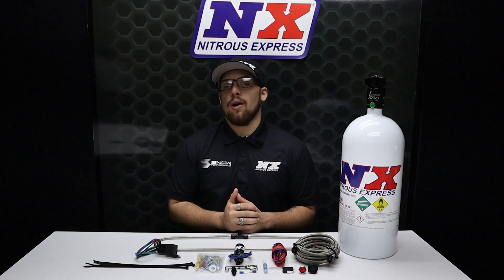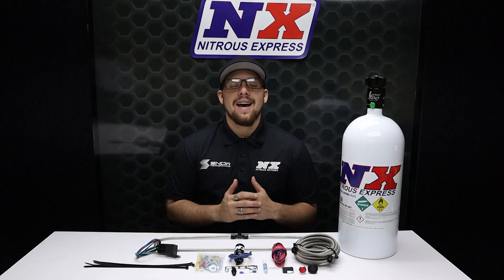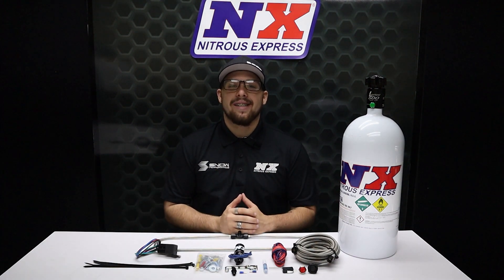Don't forget to like, subscribe, and comment down below what you'd like to see next. As always, thank y'all for watching and I will see you next time.